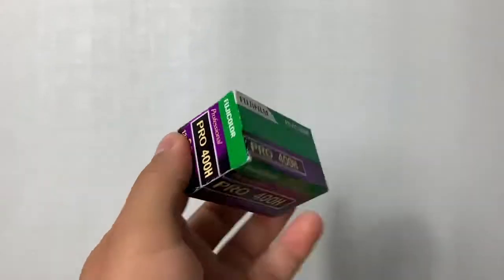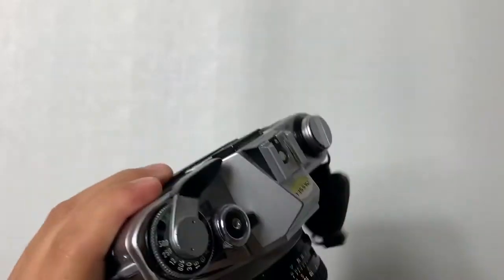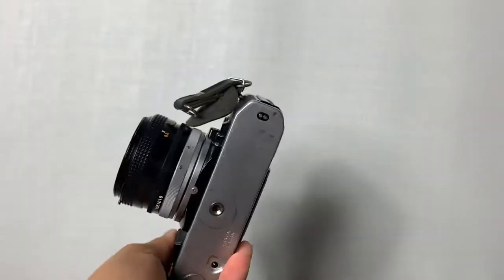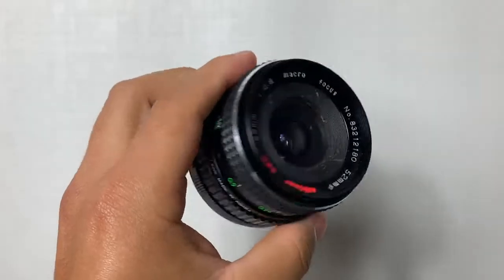I've been really inspired by film photography and lately knife photography — it just looks awesome. This is actually my second time trying it out; first one I uploaded on Instagram and also on YouTube, but it's all vertical. Fuji Pro 400 — this is the first time I shoot this film. I also used this camera, the Canon AE-1, with a 50 millimeter lens. I just realized I had a wide lens, so I feel like that could have been better.